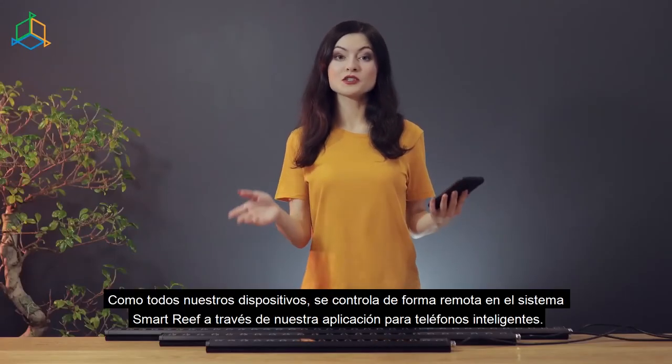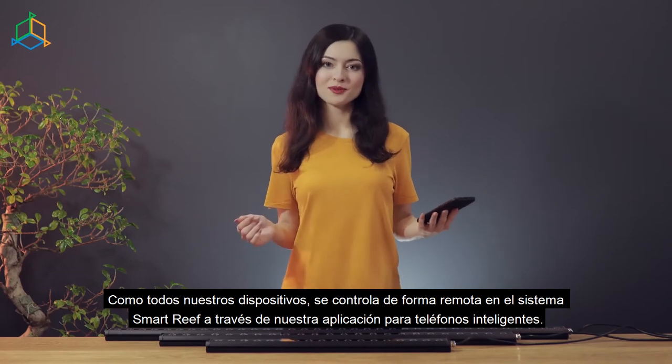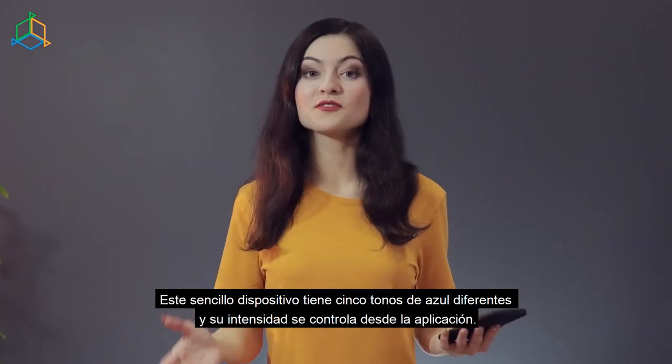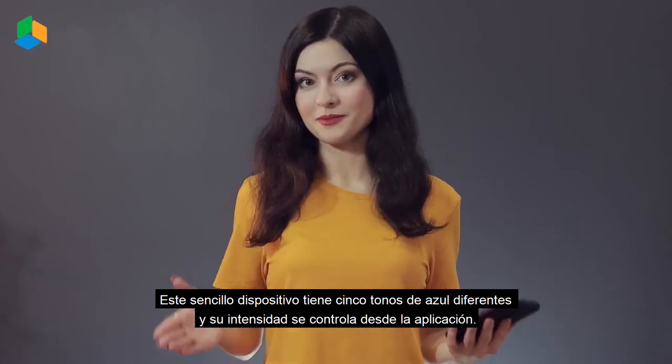Like all of our devices, it is controlled remotely in the Smart Reef system via our smartphone app. This simple device has five different shades of blue and its intensity is controlled from the application.